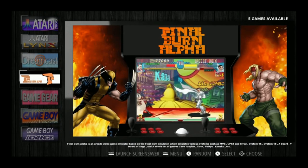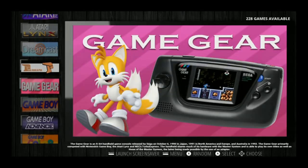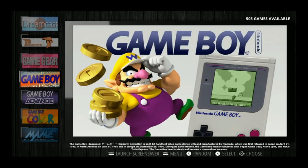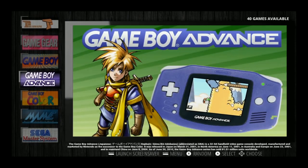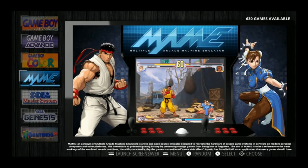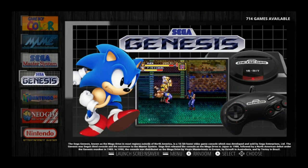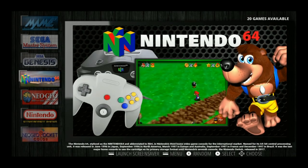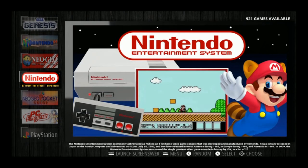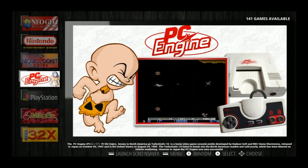We've got Final Burn Alpha with 5, some Street Fighters, Lethal Enforcers, JoJo's World. Game Gear 228, Game Boy 505, Game Boy Advance 40, Game Boy Color 450, MAME 630, Sega Master System 129, Sega Genesis 714, Nintendo 64 with 20, Neo Geo 103, Nintendo 921, Neo Geo Pocket Color 37, PC Engine 141.